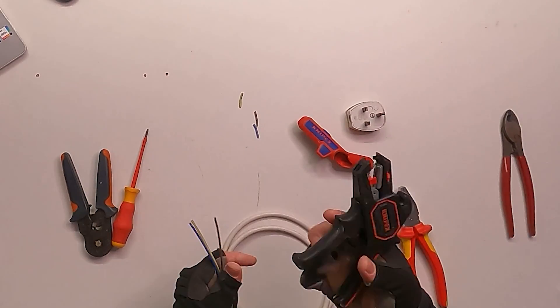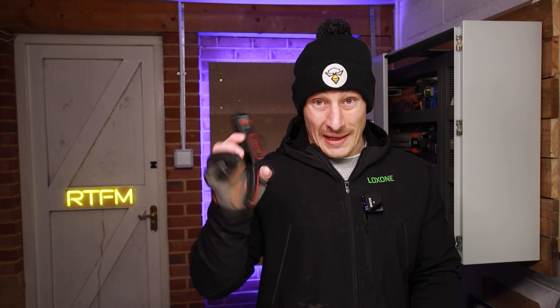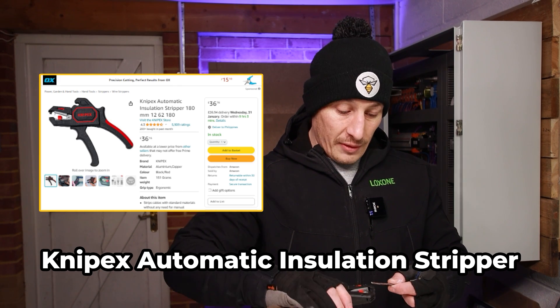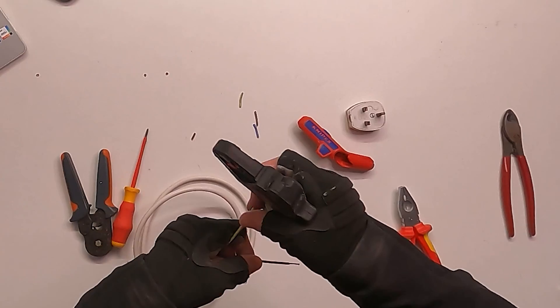Next up are these Nipex Single Core Strippers. These are the best cable strippers I've found and have been using for years, so I highly recommend them as well. I've already set the depth to the right depth for the ferrules we're going to use, so strip those.